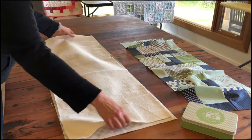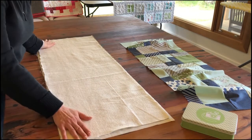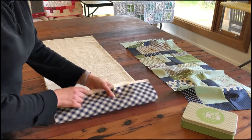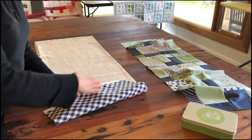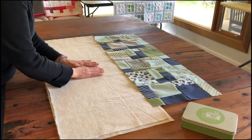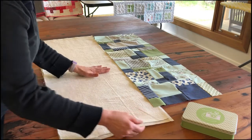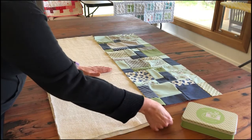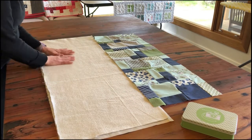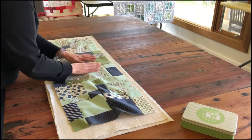I've cut my batting to just slightly smaller than the backing of the quilt so that I can still see my backing and make sure I'm lining things up. That's not really a directional print but if I got it a bit skewed you'd notice it on the other side, so I'm going to keep that as straight as possible. I'm smoothing it out so there are no puckers underneath — put one hand down, a little bit of pressure, and just gently pull your backing to make sure there are no folds or creases.